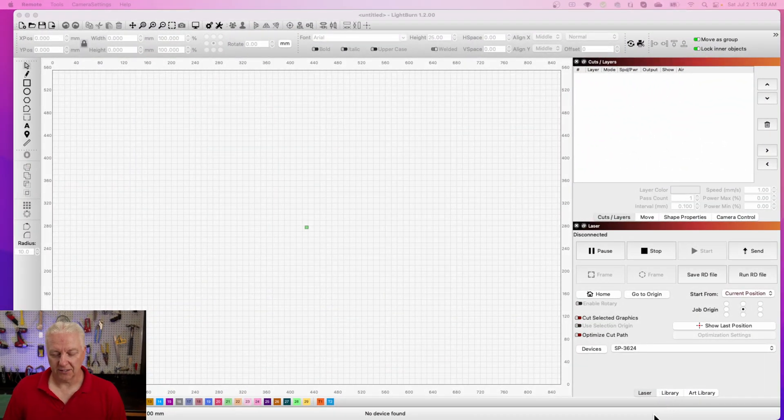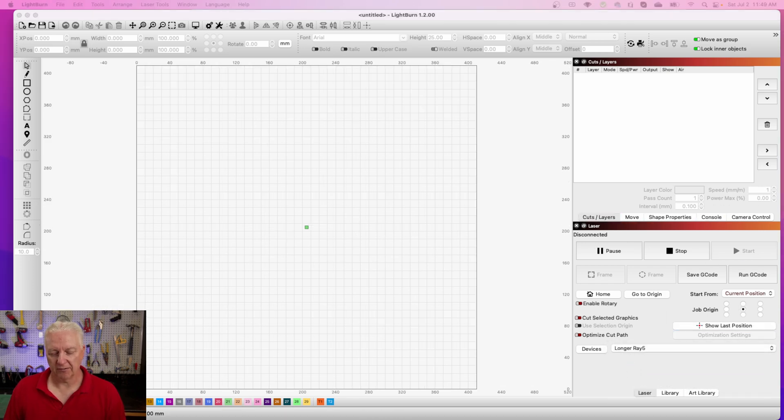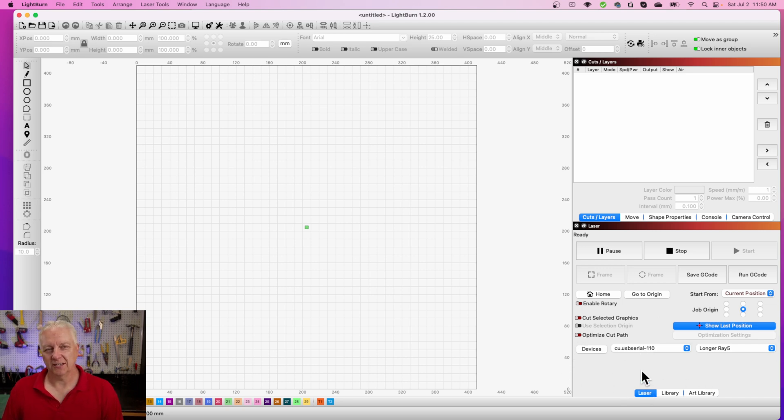One of the first things you need to do is connect the laser. I'm using Lightburn, and the good news was it recognized my previous Longer Ray 5 — I just had to select it. So if you've already had a Longer Ray 5 configured, it certainly works. Otherwise, you can just use the standard discovery process in Lightburn to find the laser and make the connection. Anyway, it connected, it was super simple, and we're ready to go.